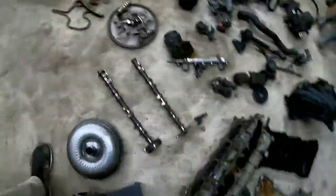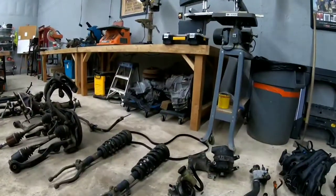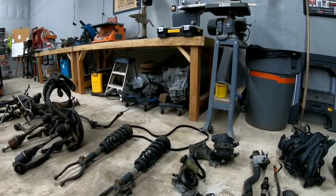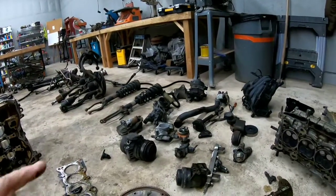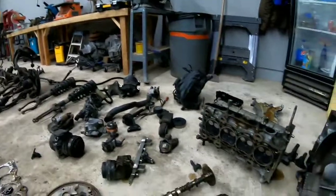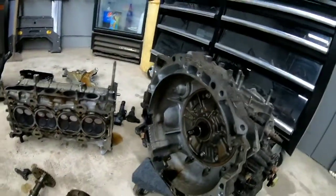Here we have the transmission, and we're not taking this one apart. There's going to be another video — two transmissions over there. One of them is a CVT, the other one is a regular transmission. One's a 2015 and the other's a 2008. We're going to take them apart and compare what's inside both of them, because they are completely different.